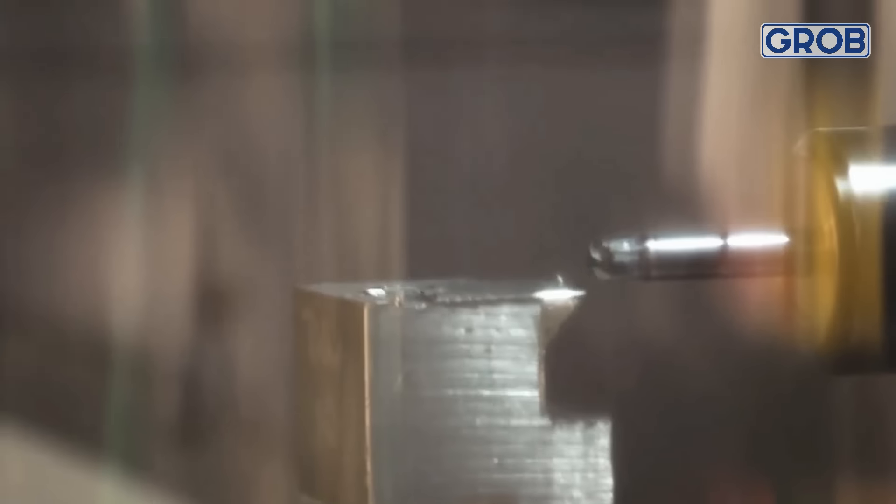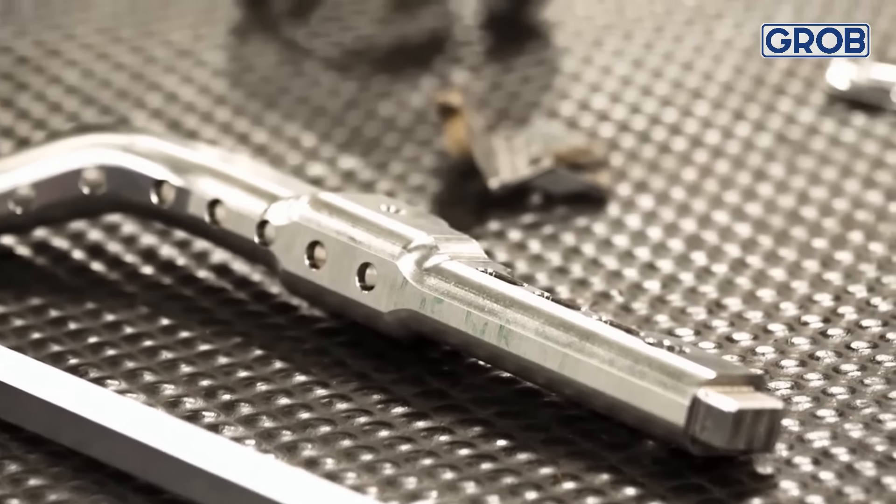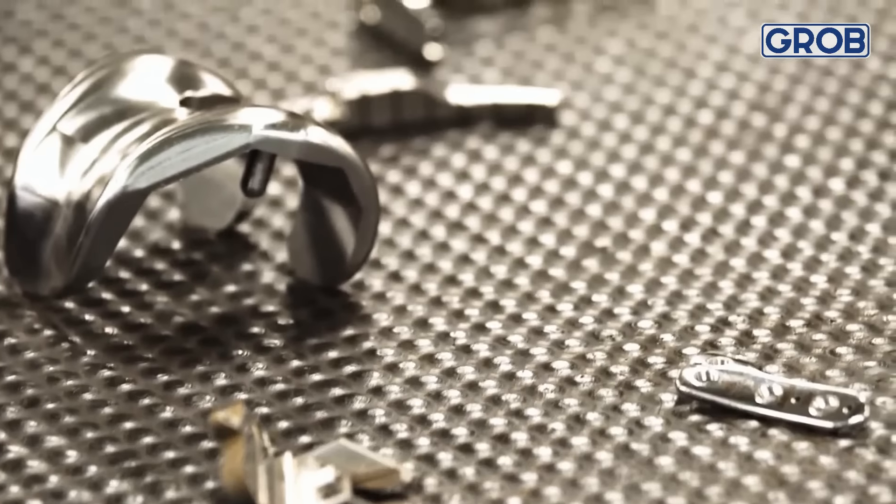The best part of our Grob has been the horizontal design. Basically with the short gauge length and a six-inch vise, we can build just about any part we want in a quick time. I always tell people it doesn't matter if we're making one or ten thousand — it's all the same process.